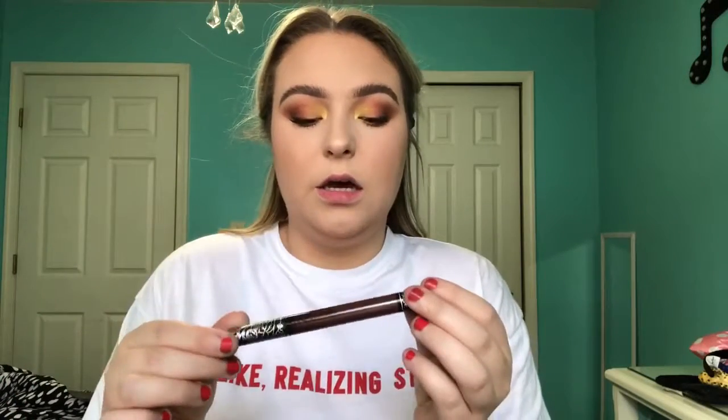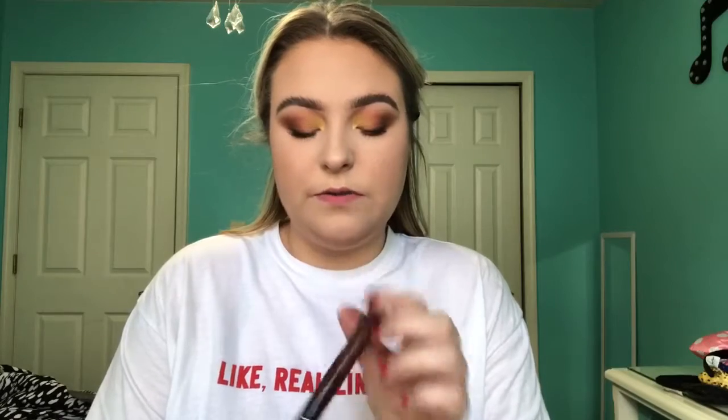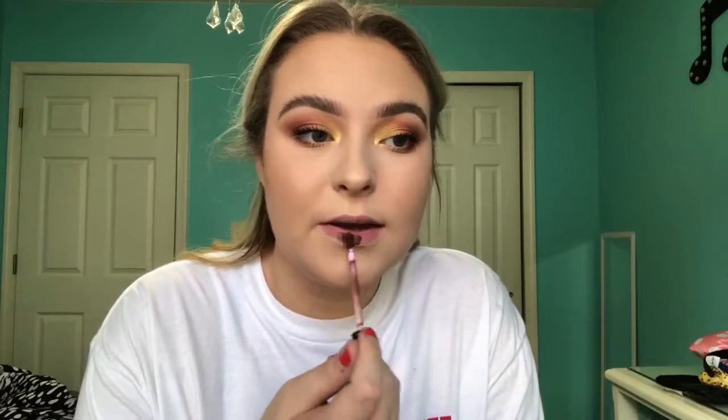We're going to stick with this whole Kat Von D theme, and I'm going to use this new liquid lipstick called Crucifix — it's like a red-brown color. I know I said I wanted to keep the attention on the eyes, but I couldn't resist this new lipstick. It's definitely not everyday wearable, but I would wear it in the daytime. This is Crucifix by Kat Von D. I really hope you liked this video — I enjoyed making it as always. I'm not sure exactly what I'm going to call this look yet, but I hope you enjoyed it and I will see you guys in the next one. Bye.